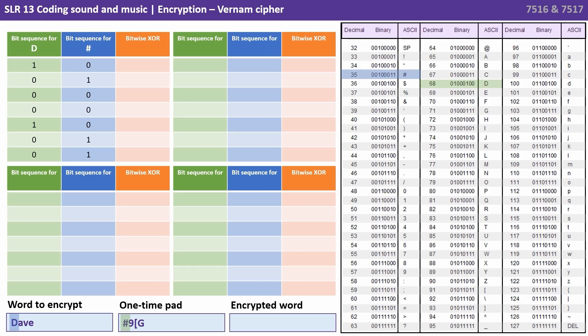Let's start with the first letter, the capital D. We look that up in our ASCII table and we write down the bit sequence: 1 0 0 0 1 0 0. We then look up the bit sequence for the first character in our one-time pad — that's the hash symbol — and we get 0 1 0 0 0 0 1 1. We then perform the bytewise XOR (exclusive OR) operation: 1 and 0 is 1, 0 and 1 is 1, 0 and 0 is 0, 0 and 0 is 0, then 1, 1, and 1. We now have a new sequence of eight bits from the bytewise XOR of capital D and the hash symbol.